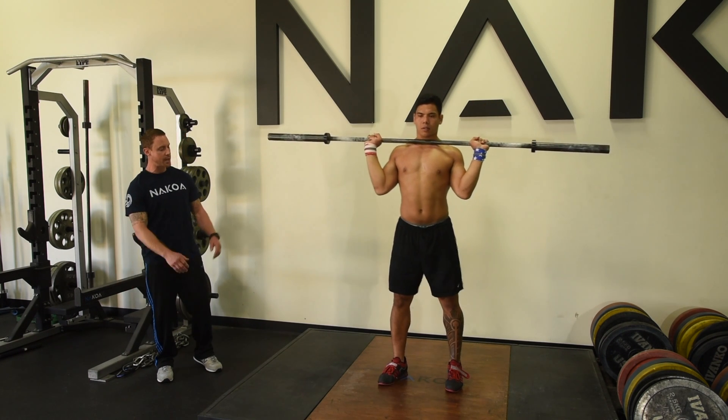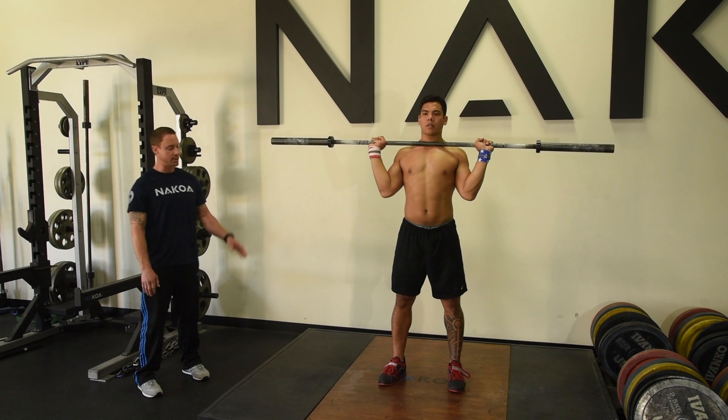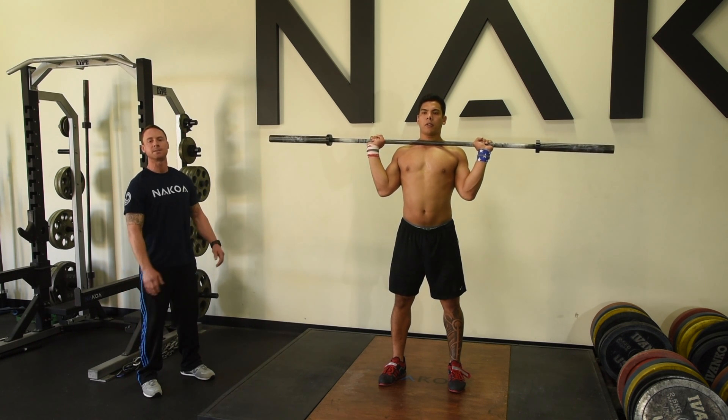Let's get your feet in the receiving position now. We're going to go for a push jerk. His heels are going to stay connected to the ground. He's going to give it a quick dip, drive, dip to get under the bar.